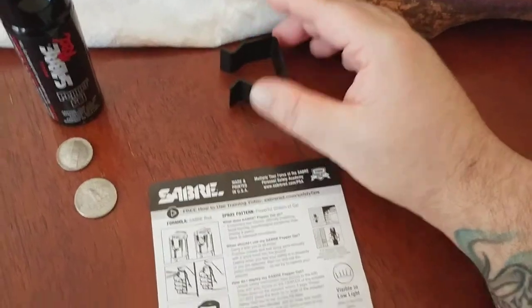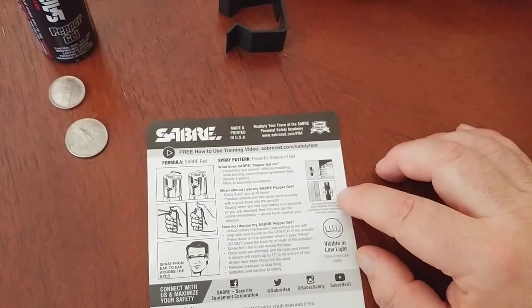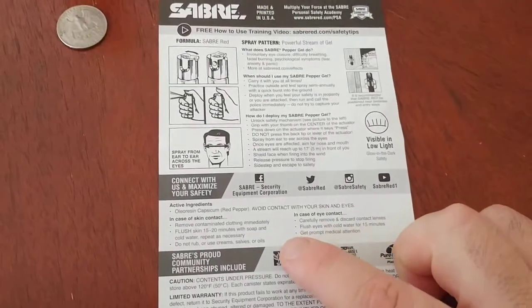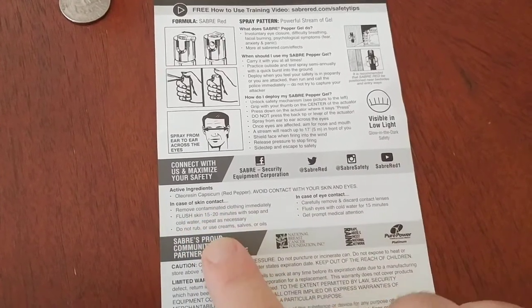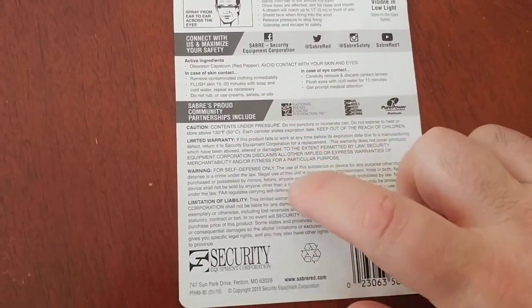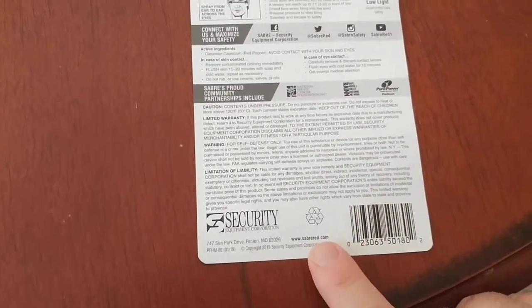The plastic bracket is pretty cool, and they're telling you to attach it somewhere next to your bed or in an entryway. The active ingredient is oleoresin capsicum — basically a type of red pepper. Then it's got a limited warranty, caution, warning, limitations of liability, et cetera, and their website down below.